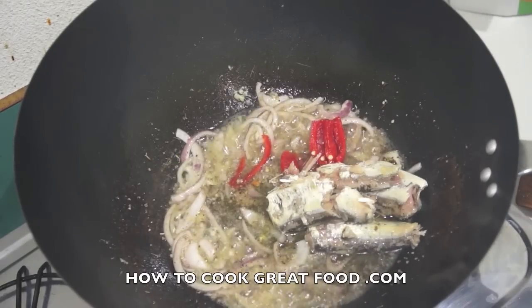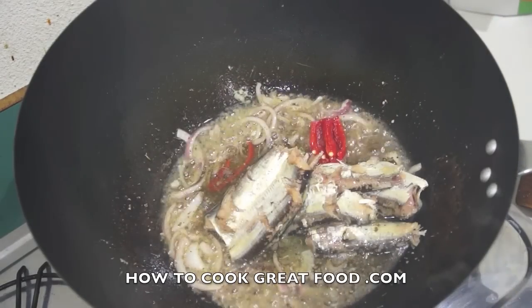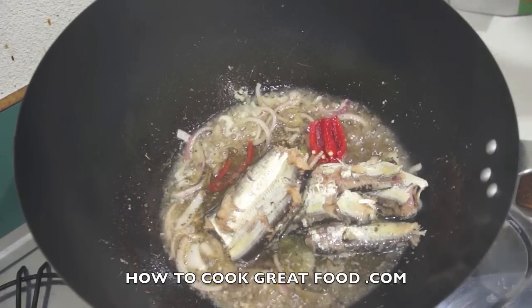In go our sardines, and in go our tomatoes.